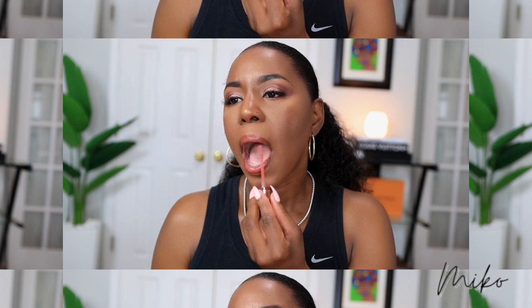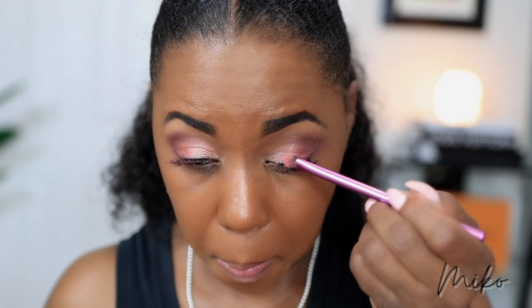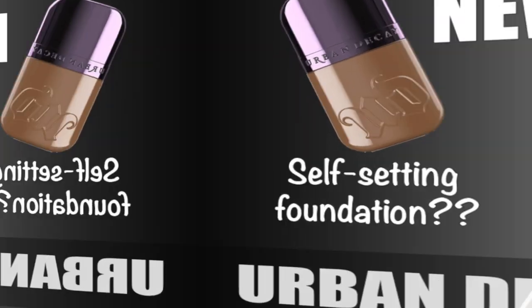So listen, I picked up the new Urban Decay Face Bomb Foundation. I'm going to tell you what I think about it. I got it yesterday, I tried it yesterday — I had an event to go to. I didn't have time to do the review, so that's why I'm doing it today.